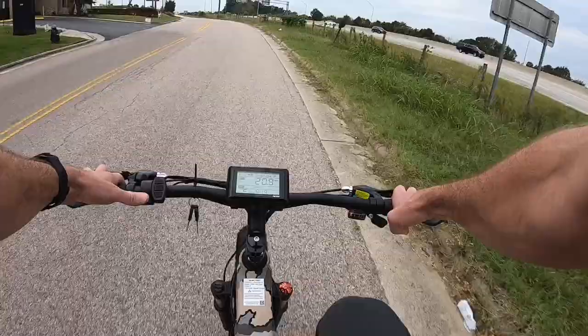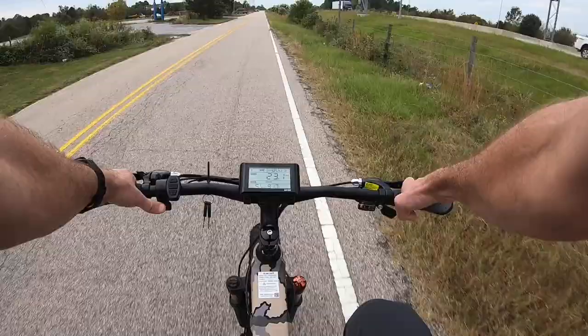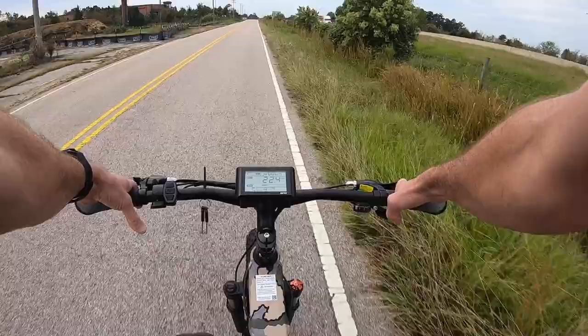You just kick the throttle down — I don't need to pedal at all. It would go for 20 miles from a full charge if I just sat here and rode the throttle the whole way. But honestly it's a lot more fun in pedal assist mode, letting you do some of the work. Plus your battery is gonna last a whole lot longer, and you feel a little more engaged when you're pedaling along with it.